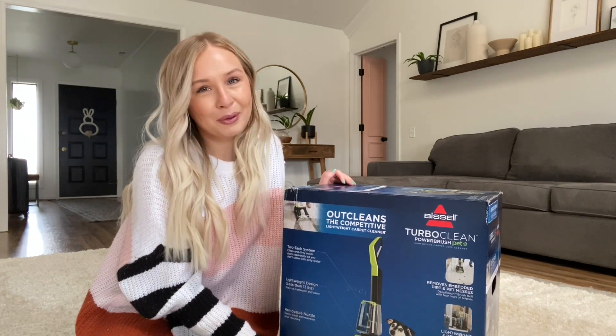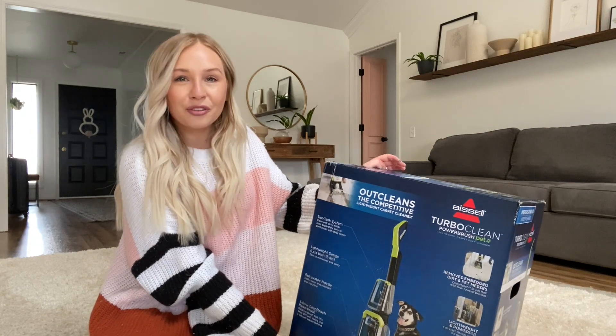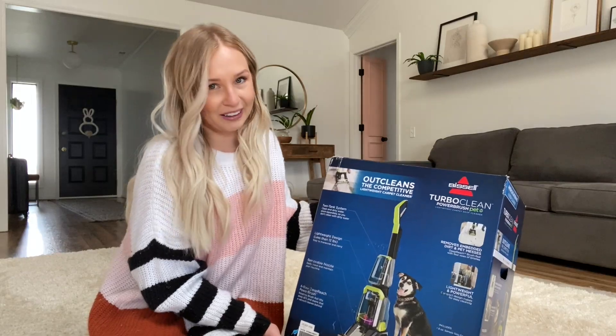Hi everyone! It's Sierra from The Home Blondie and in this video we are going to unbox and review the Bissell TurboClean PowerBrush Pet Carpet Cleaner.